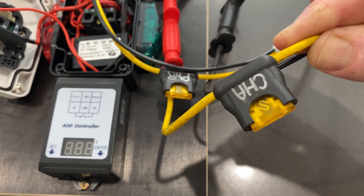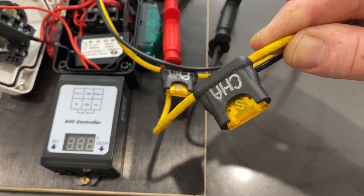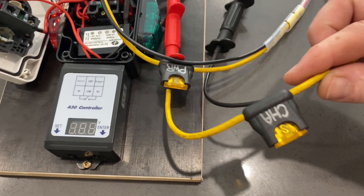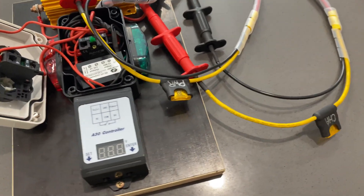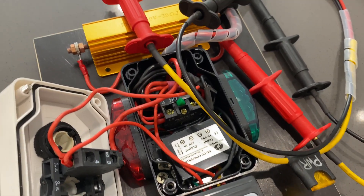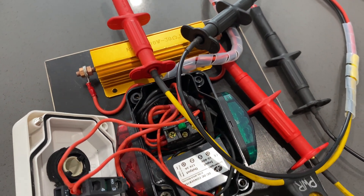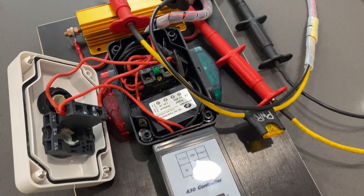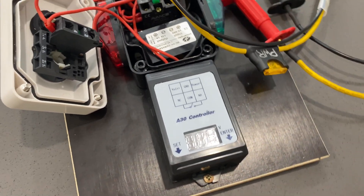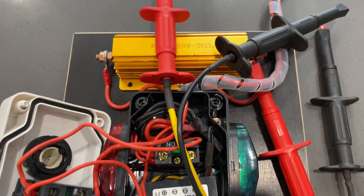Without pre-charge you get a massive arc, there's a lot of stress on the caps, and it can burn the terminals or contacts in your circuit breaker. This totally avoids any of that — it's nice and safe, very smooth. You spend a lot of money on your equipment and you want to look after it. It's not much to build this board, definitely a good investment.